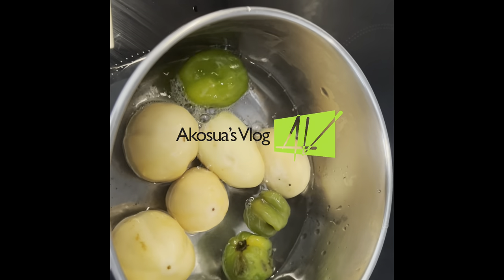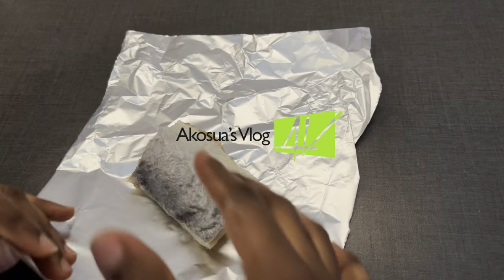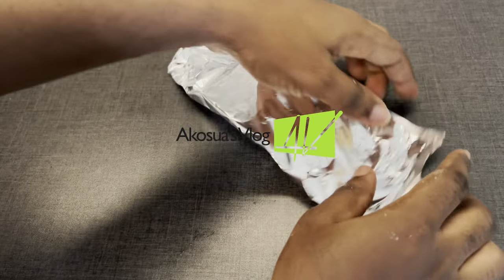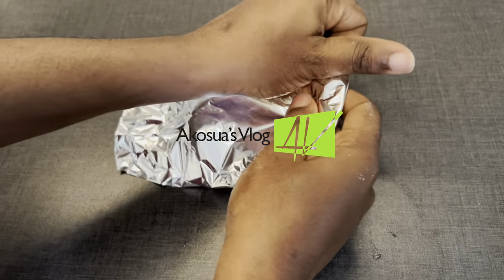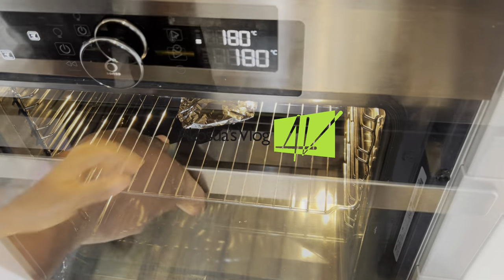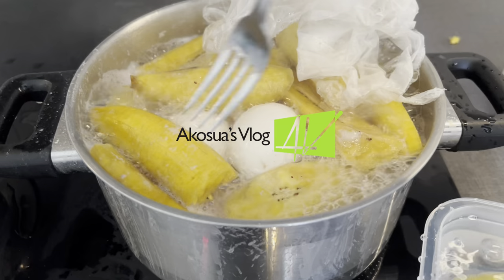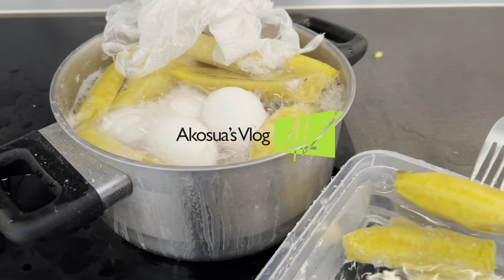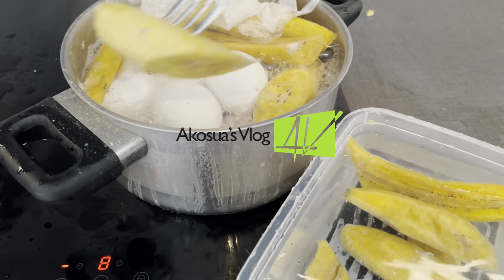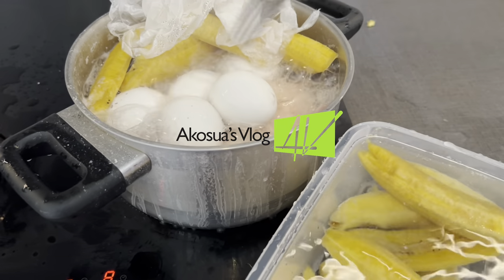Now I'm cooking my garden eggs and my pepper too. Another trick for those who do not have access to direct fire: wrap your kaku or momoni in foil paper and then put it in your oven to bake at 180 degrees Celsius for 15 to 20 minutes. After about 15 minutes, our plantain is cooked and soft, so I'll take it out and place it into cold water at room temperature and allow it to continue cooling.